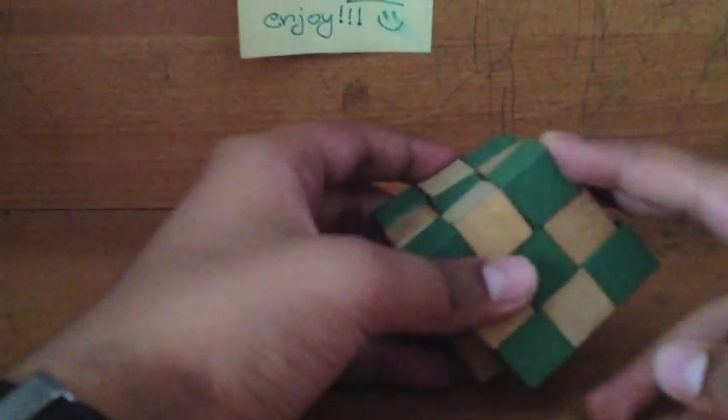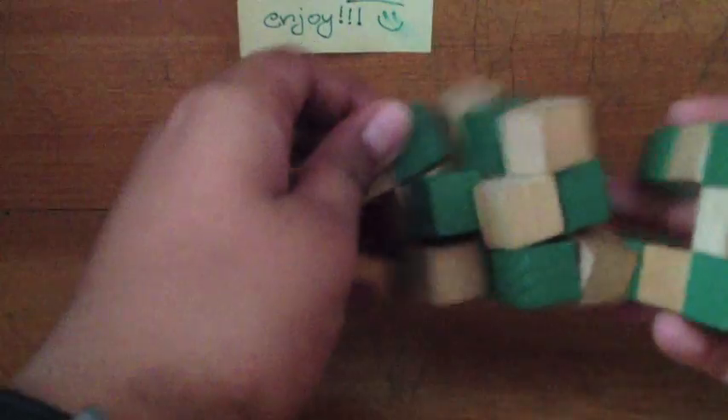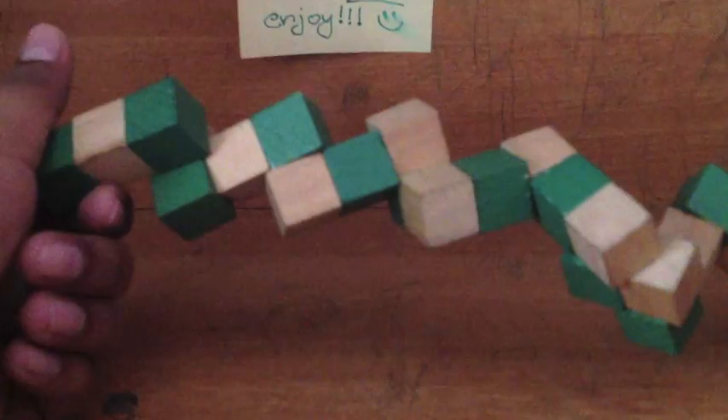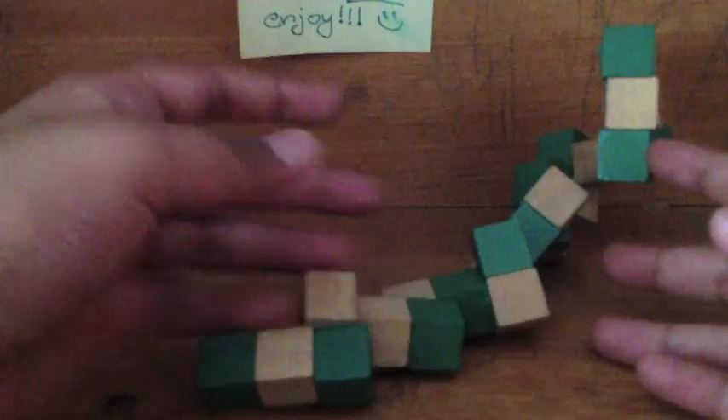The basic thing about this puzzle — how do you solve it — is that it gets scrambled like this. From this scrambled state, you have to solve the puzzle and make it back into a cube. I'm going to show you how to do that.